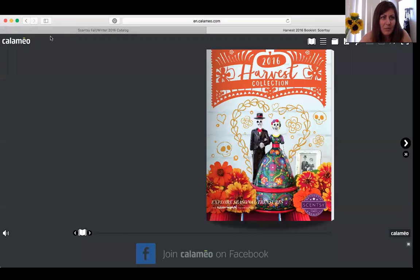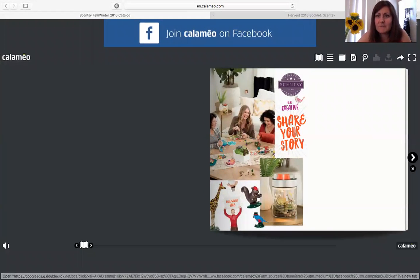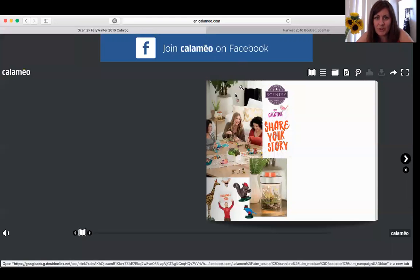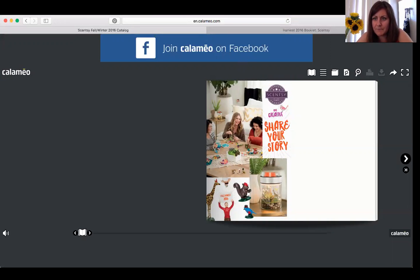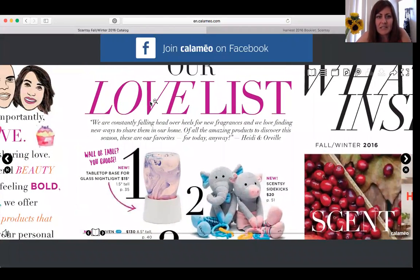I'm going to go ahead and share my screen and go to this brand new catalog. So here's the cover. When you first open the catalog, there's a nice introduction from Heidi explaining a little bit about their vision of Scentsy and some new stuff. They're featuring their top six items right now, and number one is a brand new product — it's actually amazing.